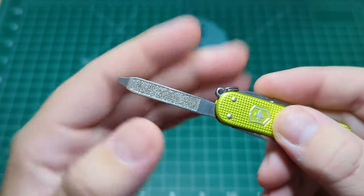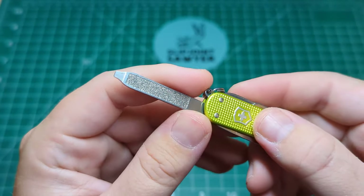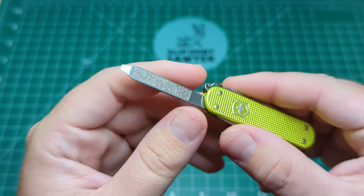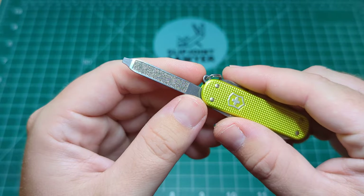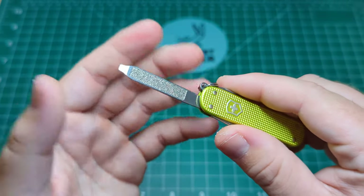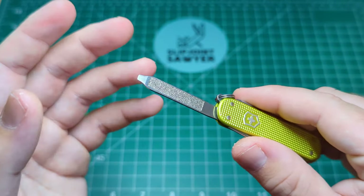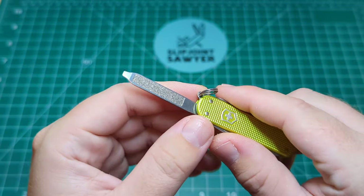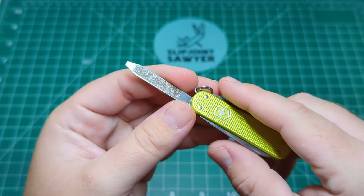I do use it sometimes — maybe if I catch my nail and there's a sharp corner, I use it to file that down a bit. Or maybe for small tasks — if something has a sharp corner on some plastic, you can use that to knock the edge off and make it a bit smoother and easier to hold.